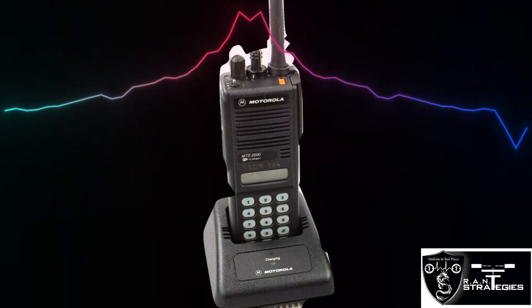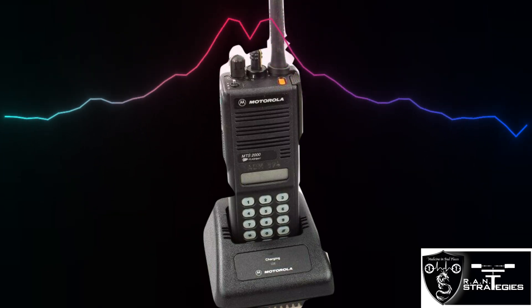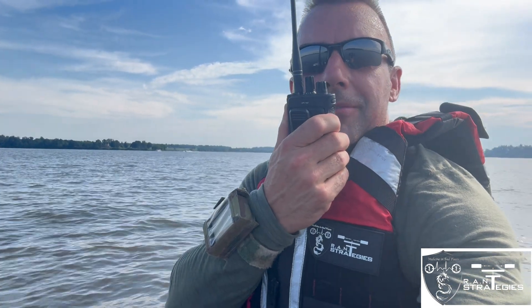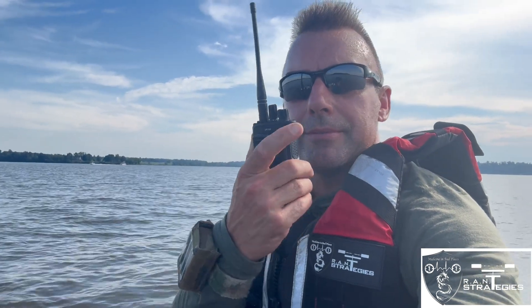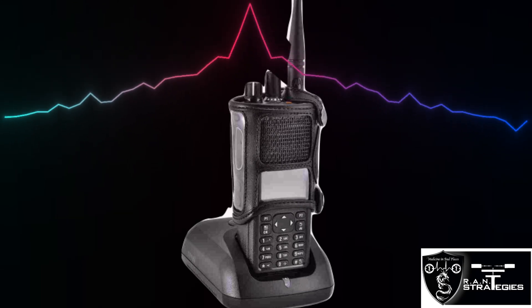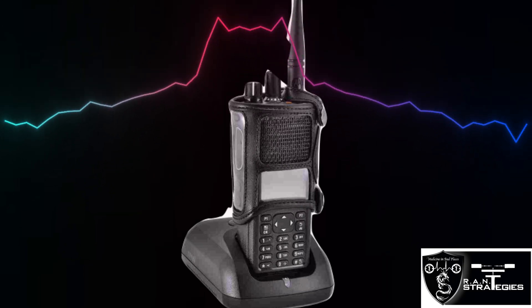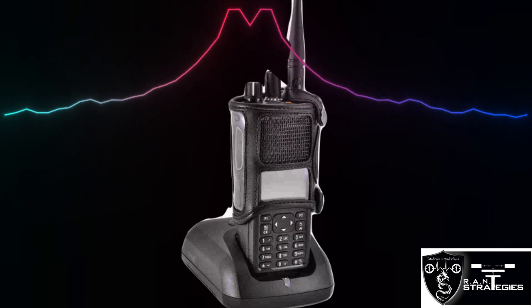Testing half-mile range on the XPR 7550 OEM antenna — testing one, two, three, four, five.